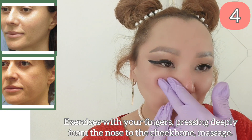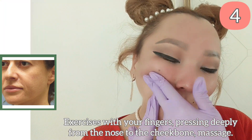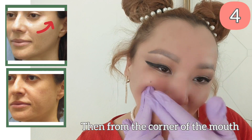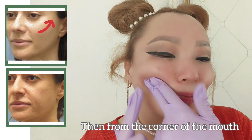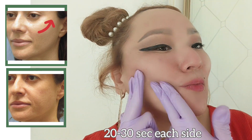Exercise with your fingers pressing deeply from the nose to the cheekbone in a massage motion, then from the corner of the mouth. Do 20-30 seconds on each side.